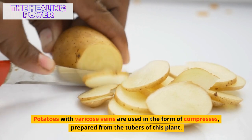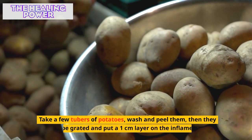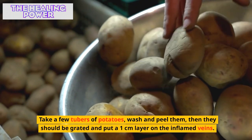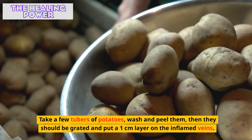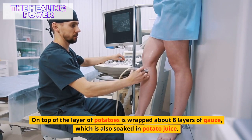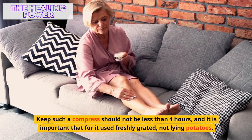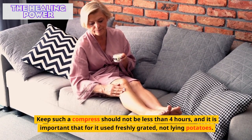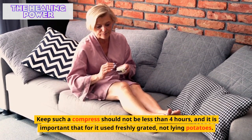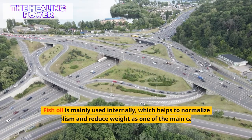Potatoes with varicose veins are used in the form of compresses prepared from the tubers. Take a few potato tubers, wash and peel them, then grate them and put a one-centimeter layer on the inflamed veins. On top, wrap about eight layers of gauze soaked in potato juice. Such a compress should be kept for no less than four hours, and it is important to use freshly grated potatoes, not ones that have been sitting.